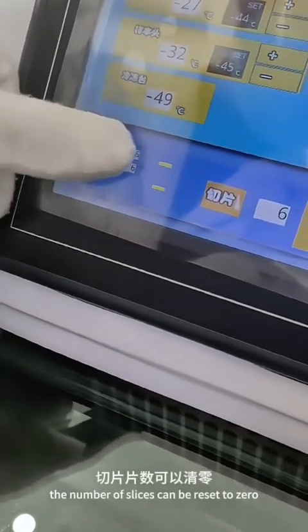For sample injection, the number of slices can be reset to zero.